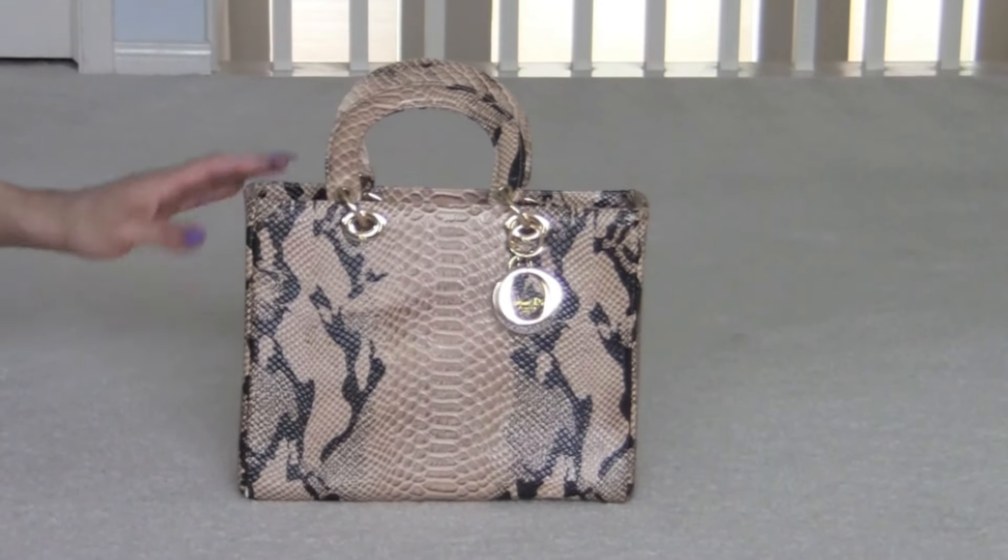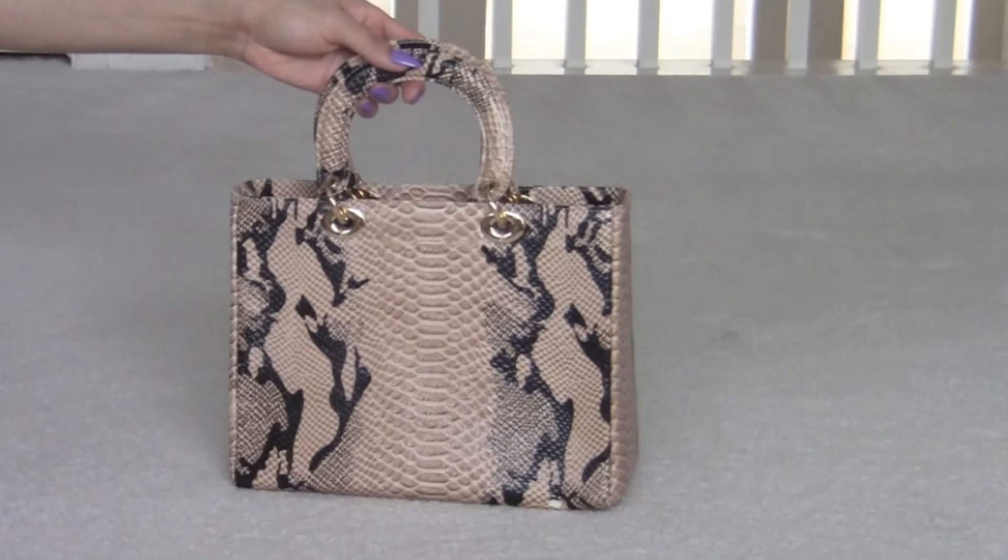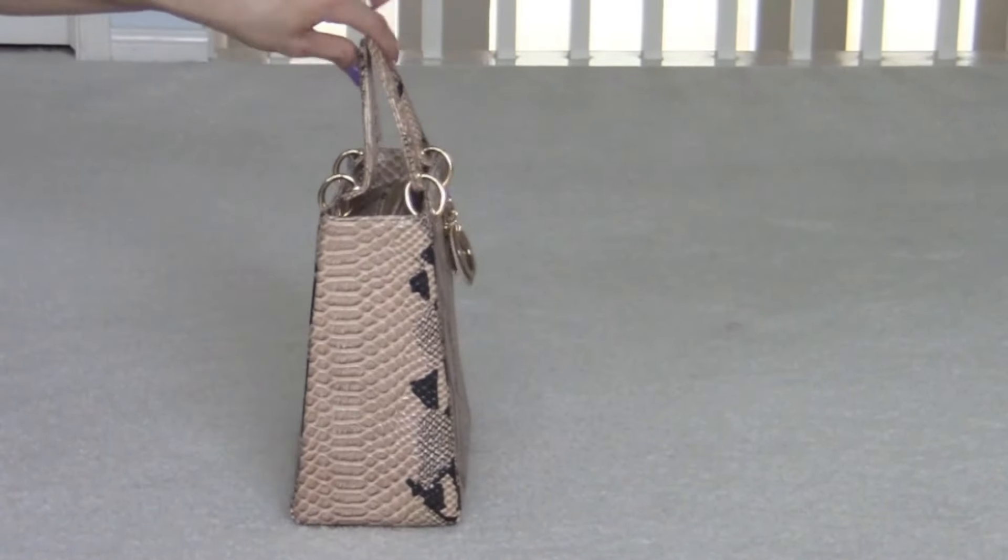This is the front, this side, the back, and the other side.